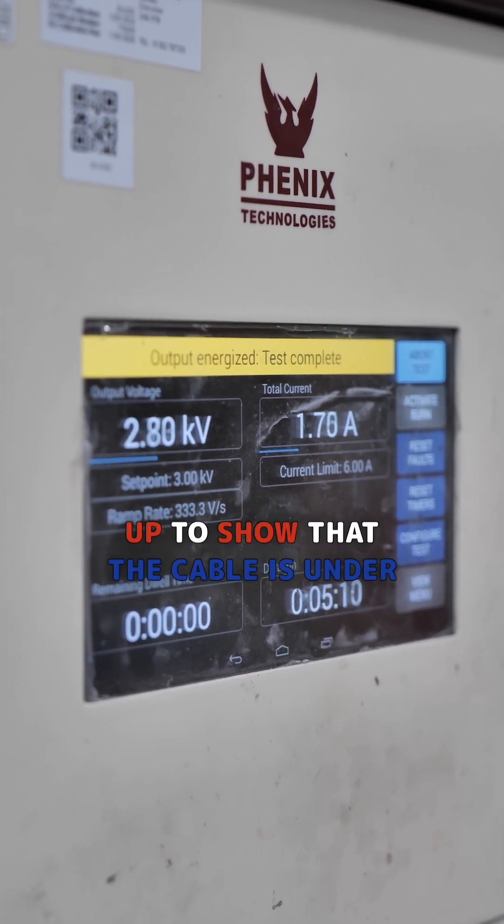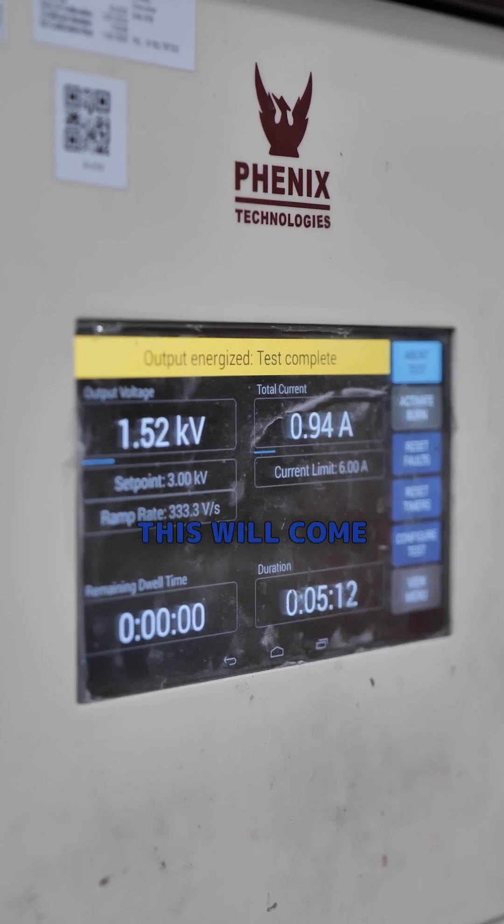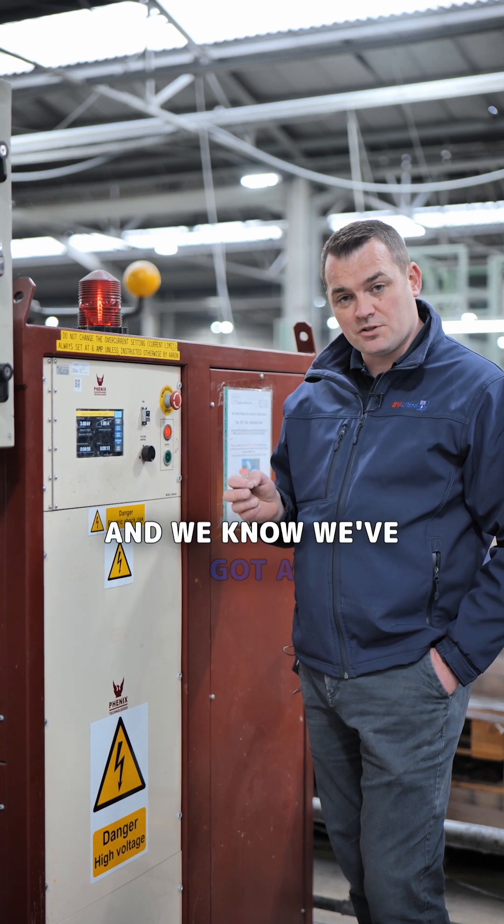This will now ramp up. The beacon lights up to show that the cable is under test, and there'll be a timer running. In 5 minutes time this will come down, and if the cable has passed it'll still be being tested and we know we've got a successful cable test.